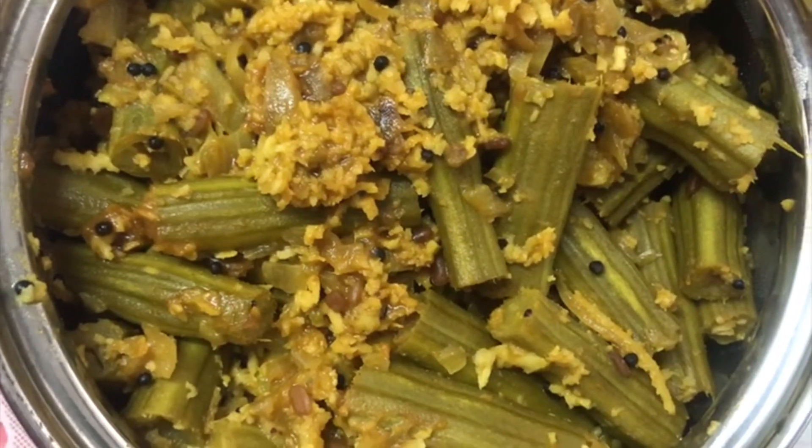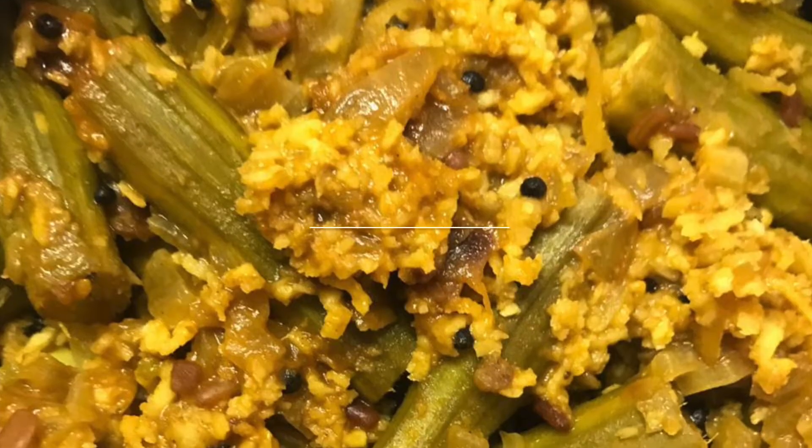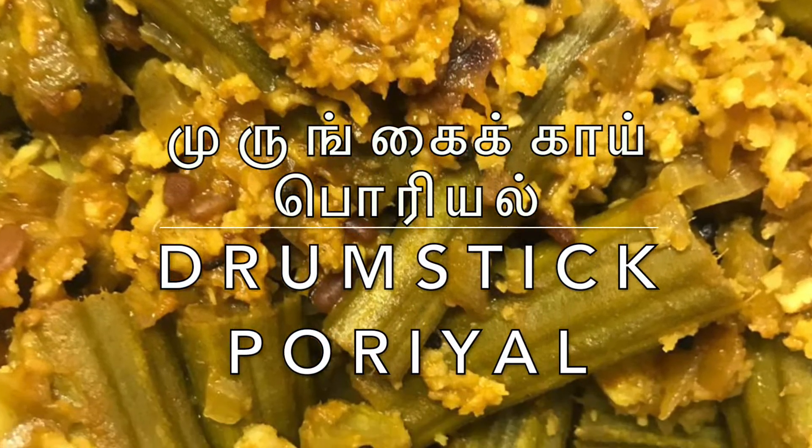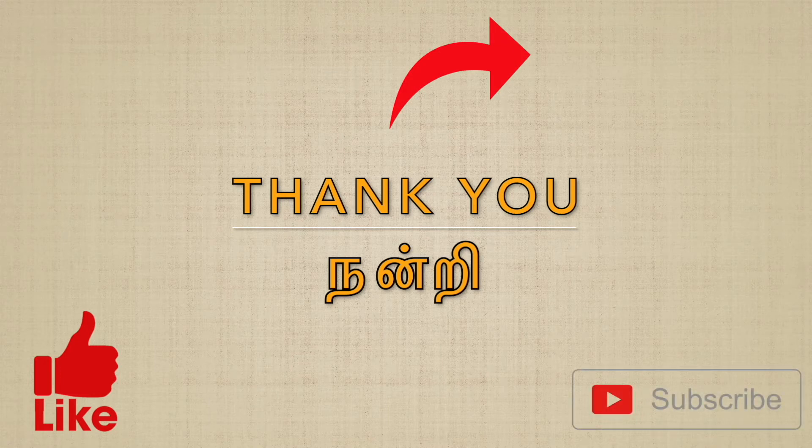It's my favorite food. If you like, share, subscribe to our channel.